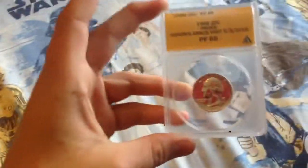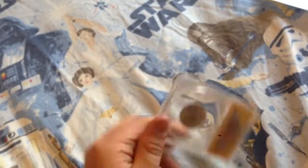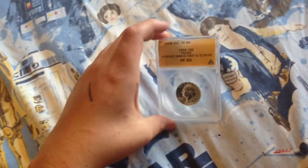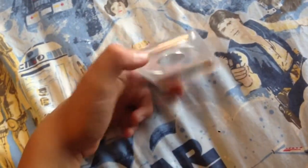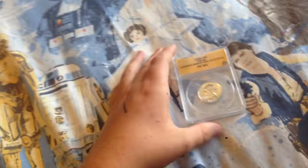In this video I will be showing you my ANACS results. I went to their walk-in place and gave them a coin to grade, which was a 1958 proof silver quarter. They gave me a free rush order, walked me through the process, and let me use the sonic welder and seal it up myself.